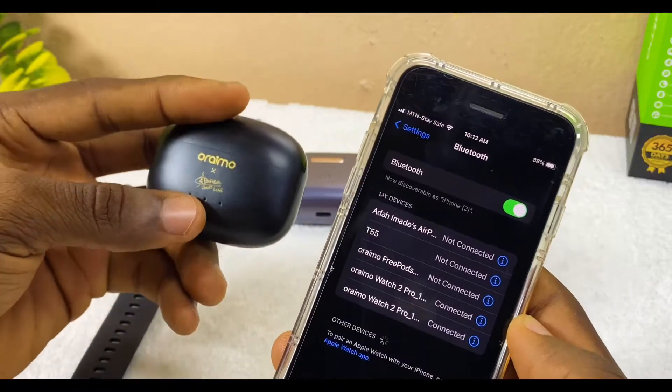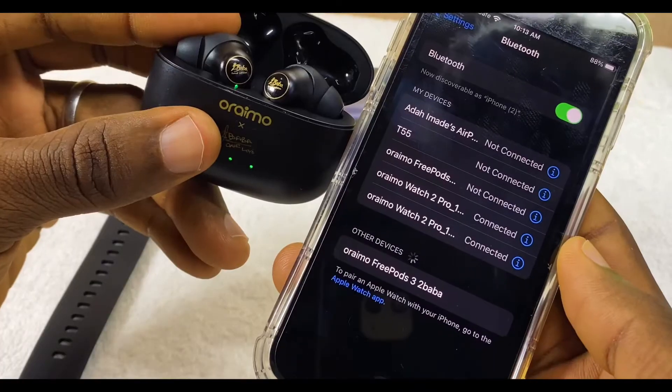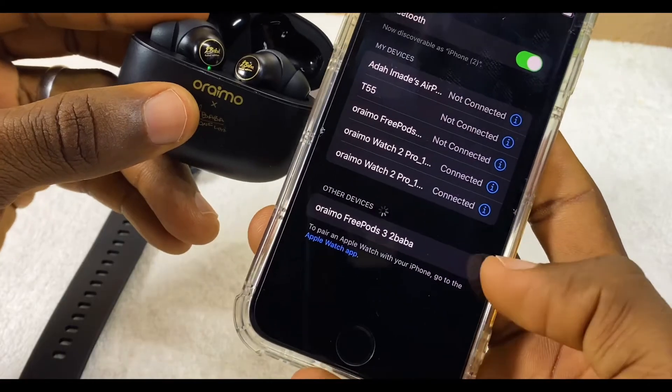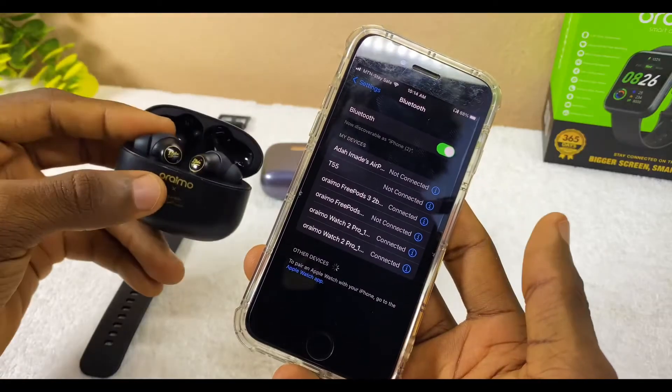If you want to connect the Freepost 3, it's the same thing — just open it up this way. As you can see, my Oramu Freepost 3 has just popped up here. Now you select it, and once you select it, it's going to connect.